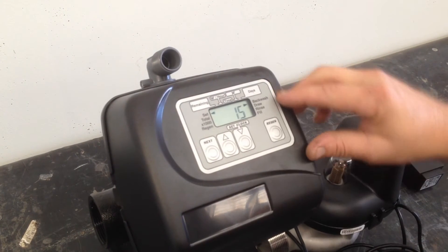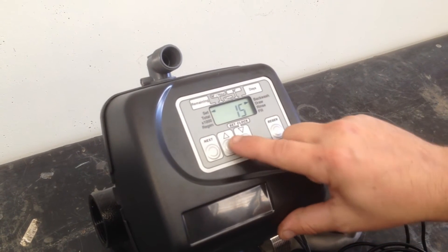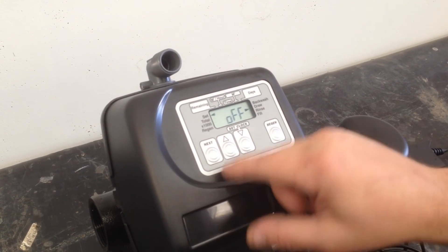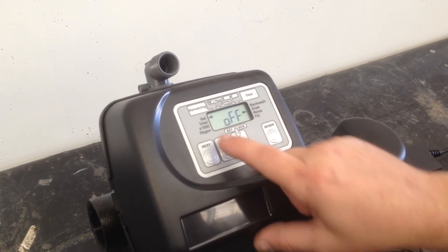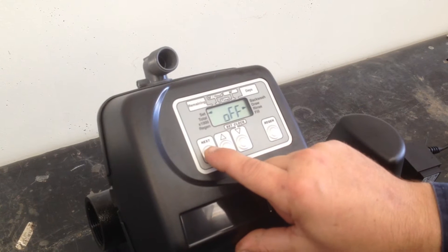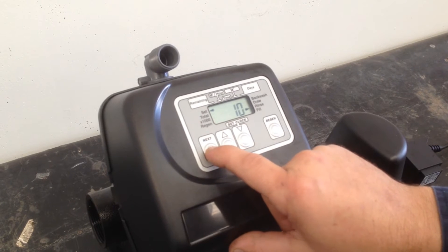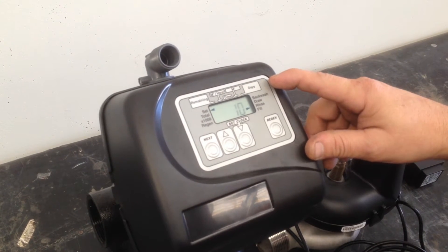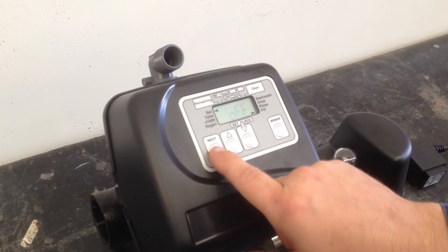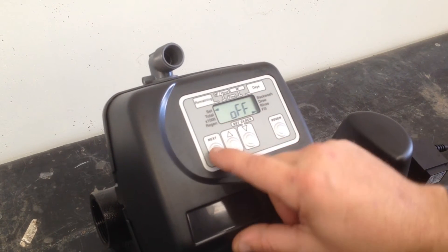Now we're looking at our backwash lengths — how long it's going to backwash for. To change that, use up or down, then next. Second brine drawer: we do not have a brine drawer in a filter, so that's off — go next. Our second backwash is off, go next. Our fast rinse, which is where we're dumping water down through the bed, is 10 minutes. Next. Fill — this is where we'd put water back to the brine tank if it was a water softener; it's not, so it's off.